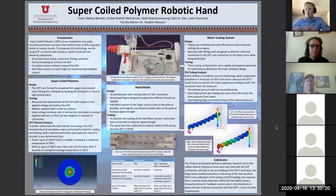Welcome to our presentation on a robotic hand built with super coiled polymers. Our team includes Nathan Bennett, Corbin Bothell, Matt Brown, Bradet Nopcharong Wong, Justin Skamansky, and myself, Zach St. Clair.